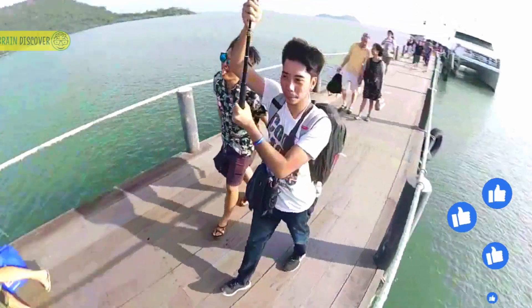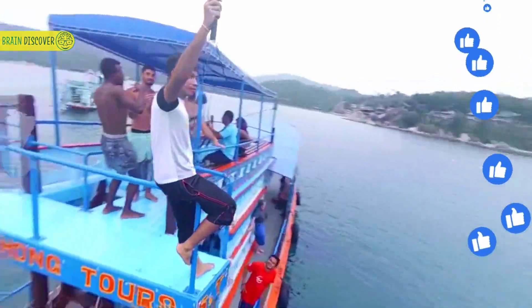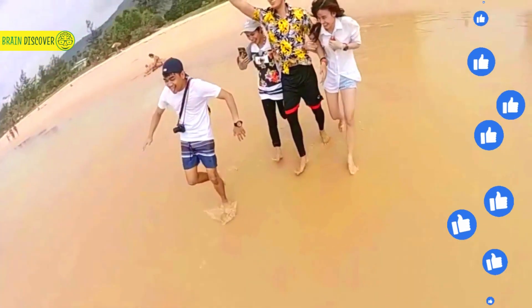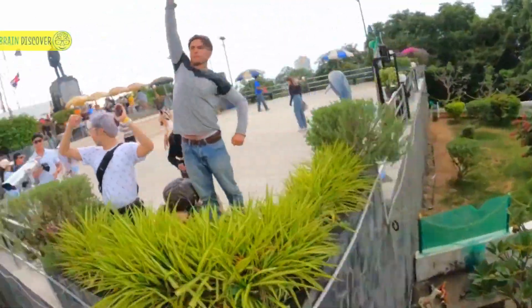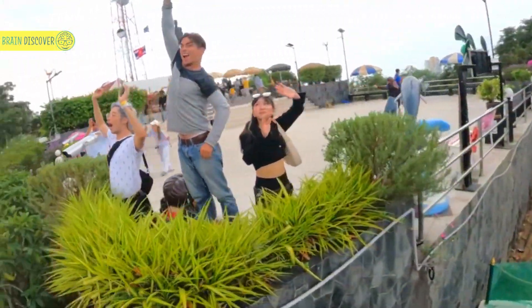And now, enter the bullet time handle. It's like wielding your very own director's wand. The bullet time handle lets you achieve stunning slow-motion effects, turning everyday action sequences into cinematic gold. Capture every detail, every movement, and every emotion in a mesmerizing, time-defying spectacle.